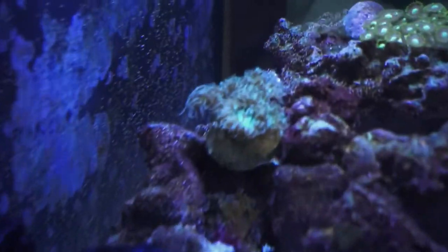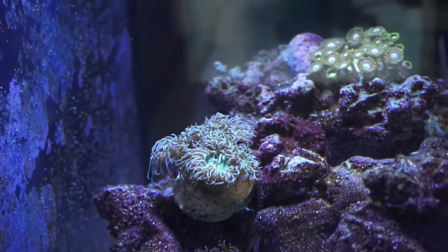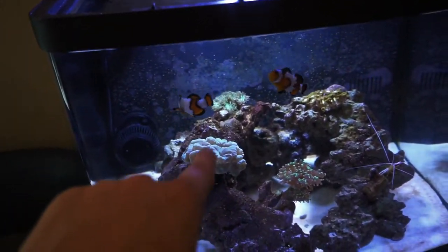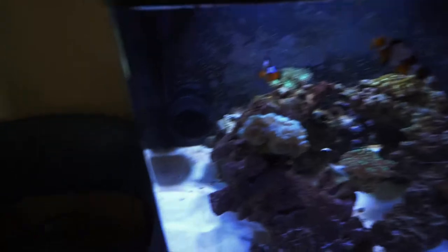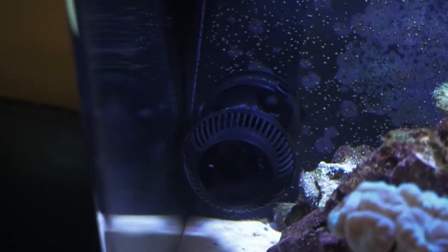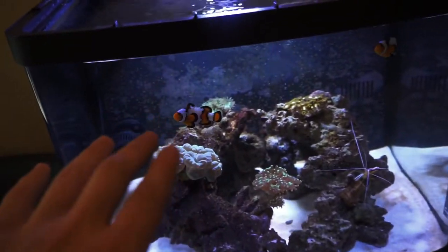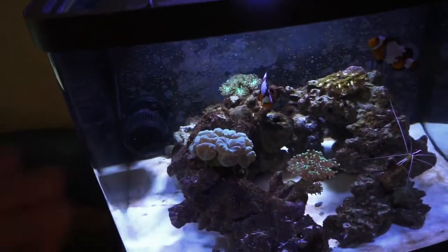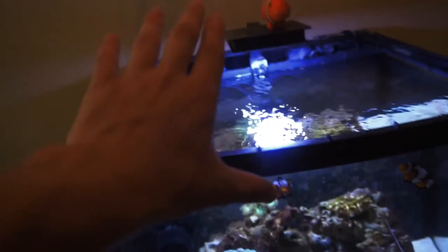Yes, that was a new coral you saw at the beginning of this video. If you didn't know what it was, you might think it was an anemone, but it's not — it's called a Duncan coral. It's one I've been wanting to add to this tank for a while. It's got a lot of flow to it, kind of like the hammers right there, with a lot of movement — really cool. I replaced the candy canes — they're now more out in front — and I added a little 600-gallon wavemaker back there for more flow. Now we've got flow down near the corals and up on the surface.